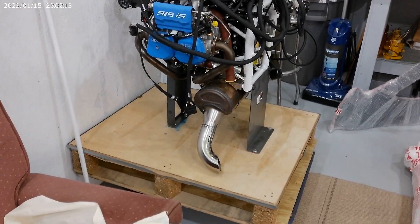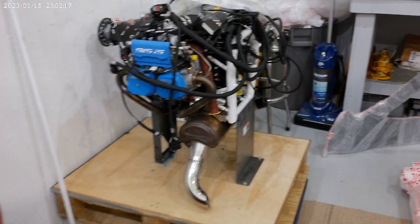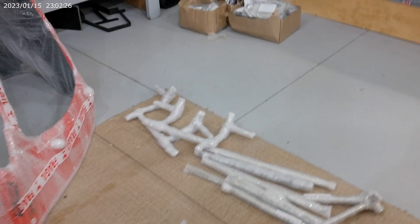I did the modification on the exhaust pipe — cut the straight pipe off and put the curved one on. Here's the rest of the cabin area and all the other pieces are still wrapped.